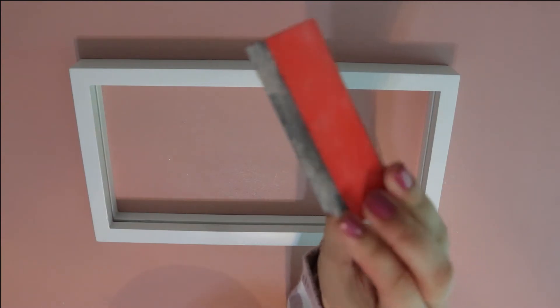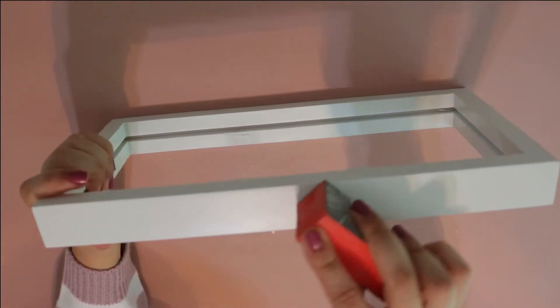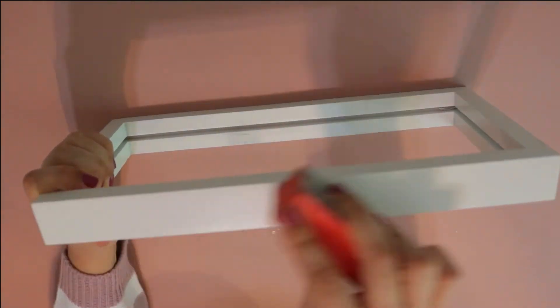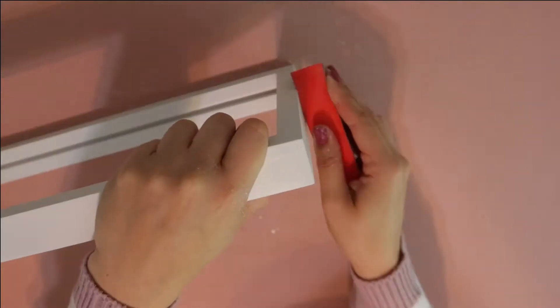The first thing we have to do is prep the frame. You'll need sandpaper, or as you can see here, I just used a nail buffer and it tackled the job just fine. This is an important step if you want to paint your frame a new color — removing the shiny finish will help your paint adhere to the surface.